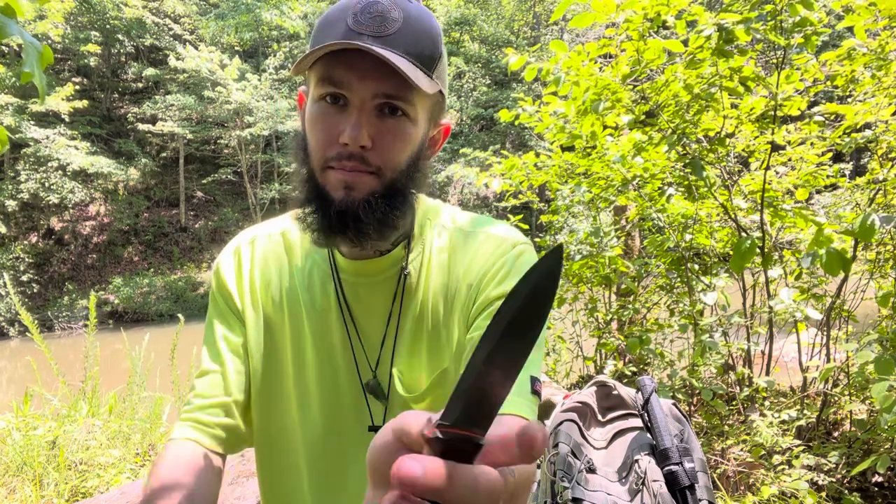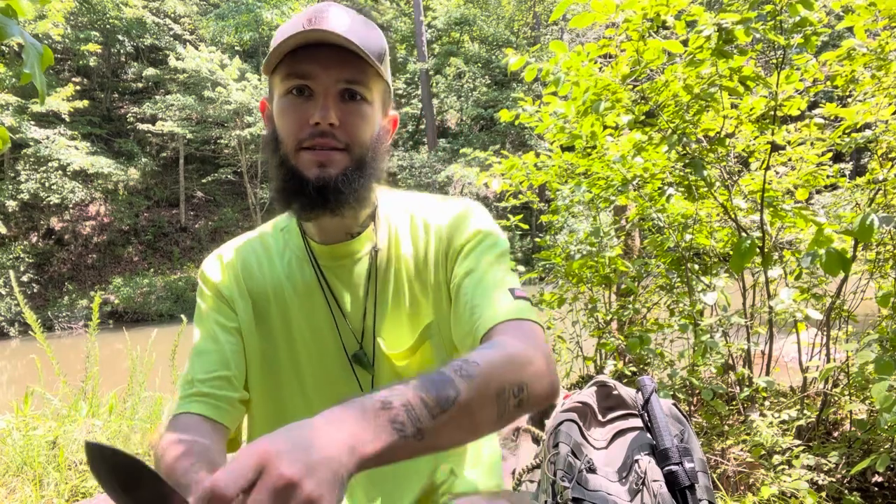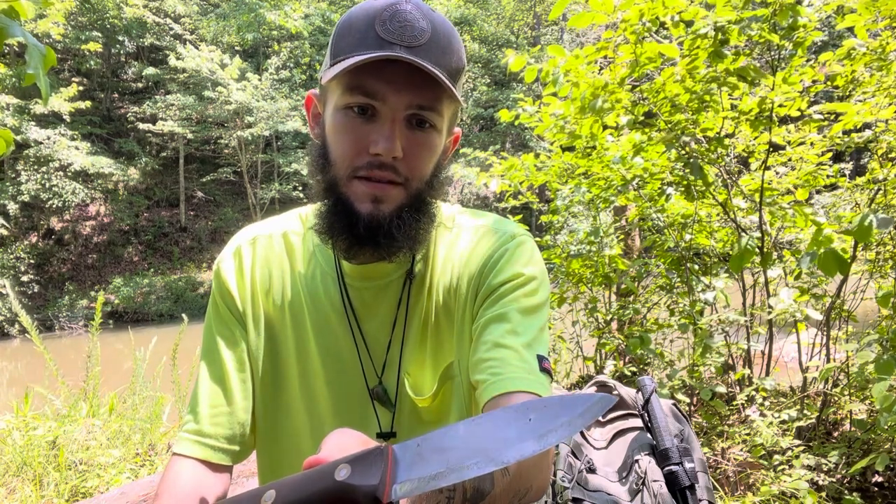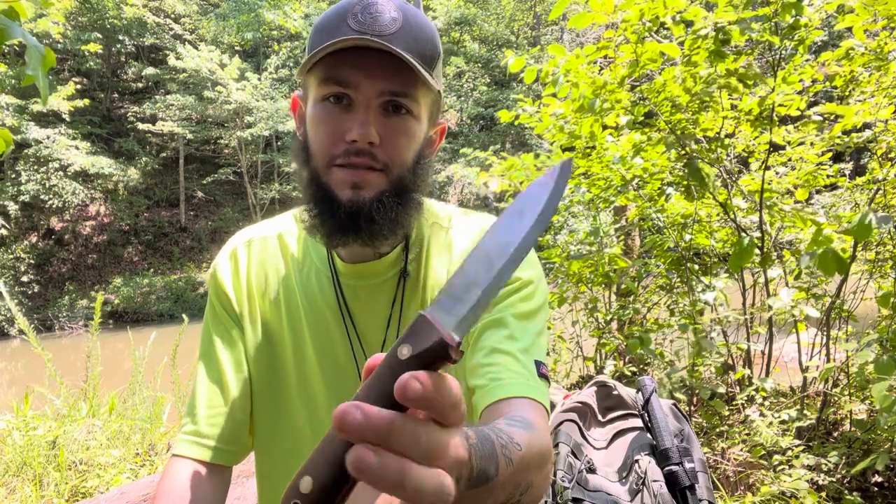Honestly, before this I was kind of a big knife guy. I like the ESEE 6, I got a Battle Horse Highlander — fairly large knives, three to six inches thick. But I love this thing.